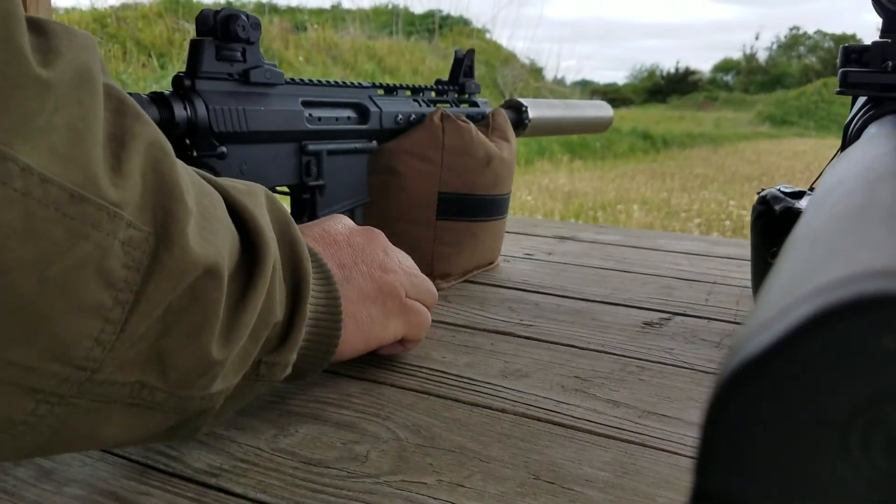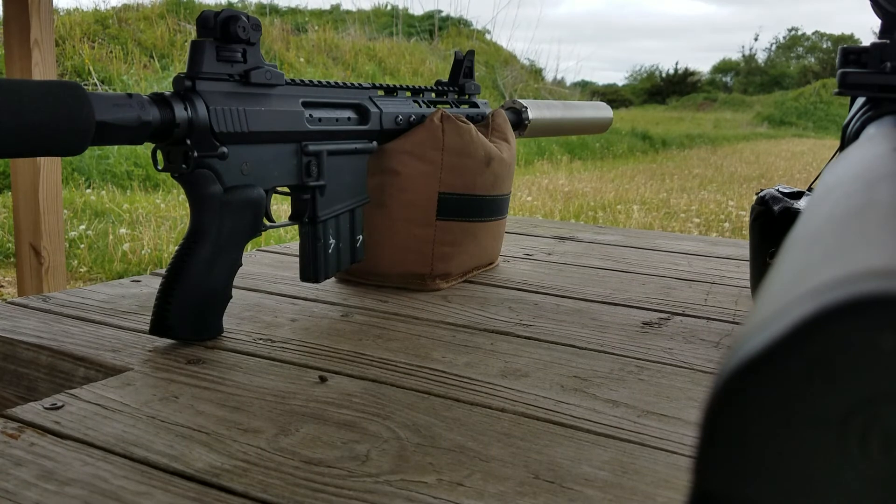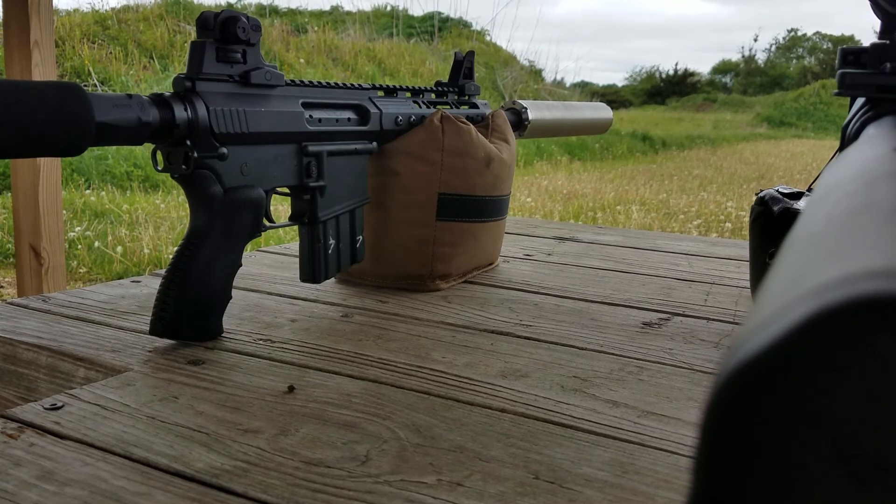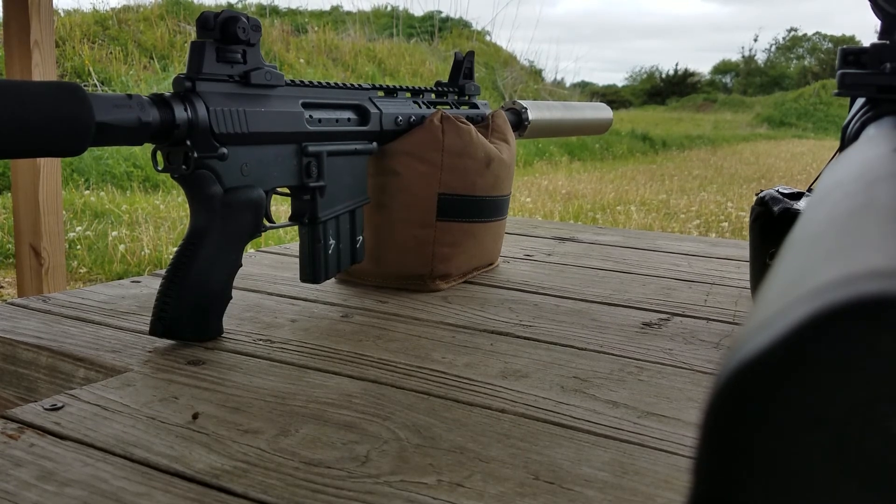There you go. Man, it's quiet. It's definitely subsonic with the 11 and a half. I may have to drop down another two, three grains. It was under without the suppressor — I need to chronograph it. There we are. First shot.